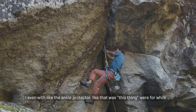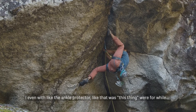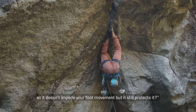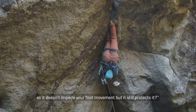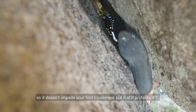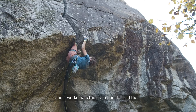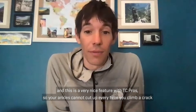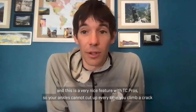And even with the ankle protector — for a while we tried to have a removable ankle protector, and then they said, why don't we just put it right in the middle so it doesn't impede your foot movement but still protects it. And it worked. It was the first shoe that did that. That is a very nice feature of the TC Pro — the fact that your ankles don't get all cut up every time you climb a crack.